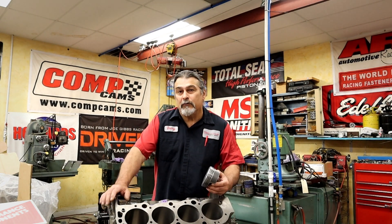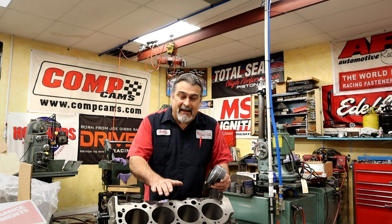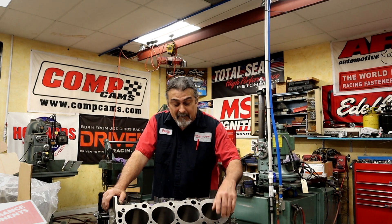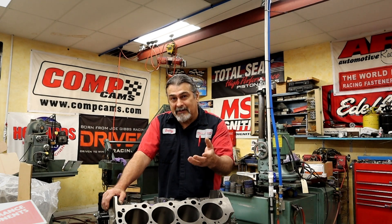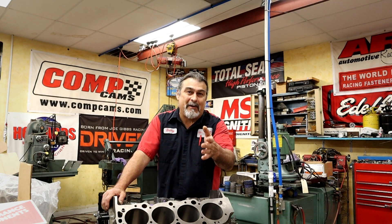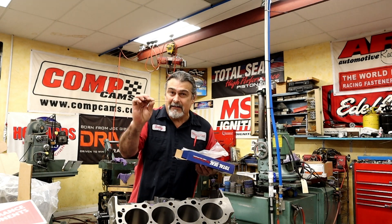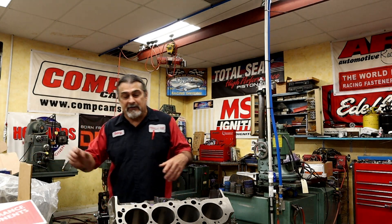Hello YouTube and welcome back. This is the last video of our series shot with Lake Speed Junior, and we're going to be discussing cylinder finish. Back in the day you could just run your finger down a cylinder bore and go, 'that's smooth enough' — but it never really worked that way. Unless you have a Mitutoyo profilometer, the fingernail test is not good enough anymore. With materials changing and ultra-fine rings like Total Seal, we need to change the way we hone a cylinder.